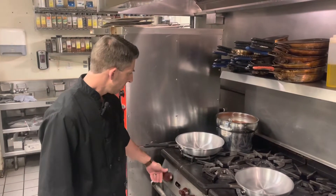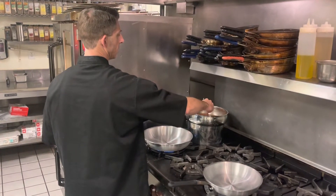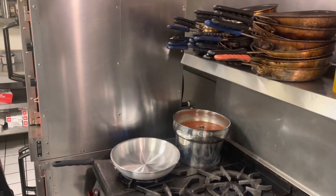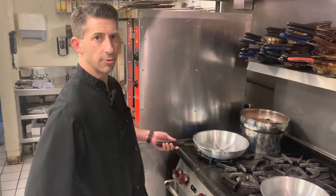So we'll go ahead and get started. First we're going to work on our seafood bouillabaisse. The sauce base for this dish is basically a fumé fish stock and it's got tomatoes, saffron, fingerling potatoes, onions, and some fennel fronds.